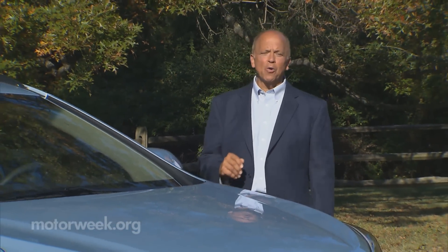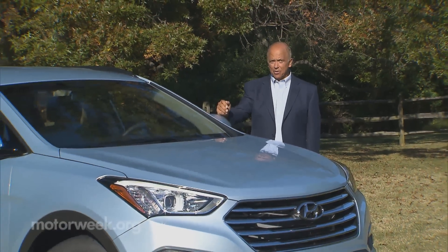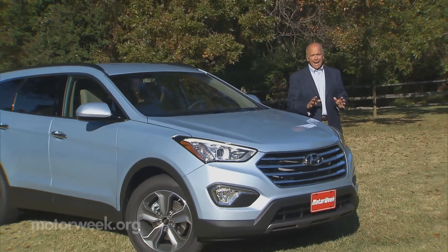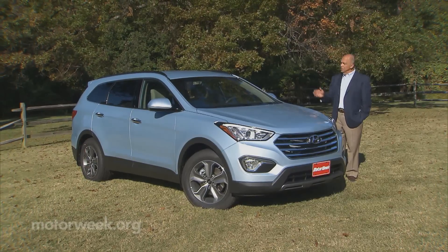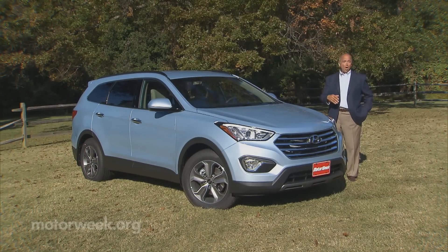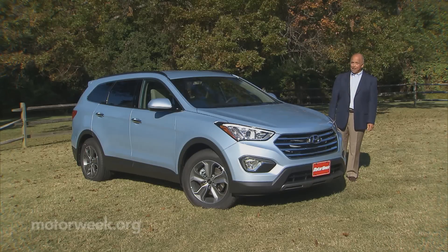The Hyundai Santa Fe has staked out quite a claim for itself in the vast expanse of two-row crossover land. On the other hand, Hyundai's three-row Veracruz didn't do so well. So why not try to fix that by capitalizing on the Santa Fe name? Along with the recently introduced five-passenger Santa Fe Sport comes a new seven-passenger model named simply Santa Fe. Will all that shuffling result in a winning hand? Well, it's time to place your bets.